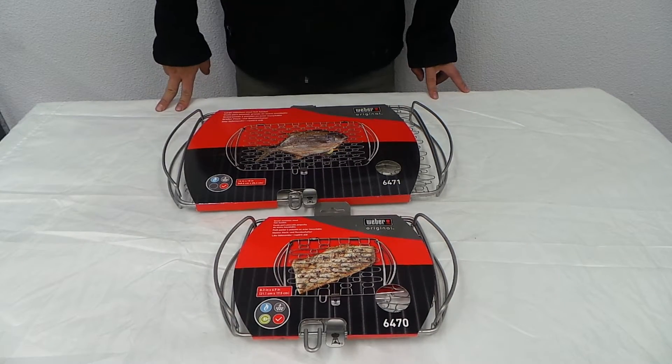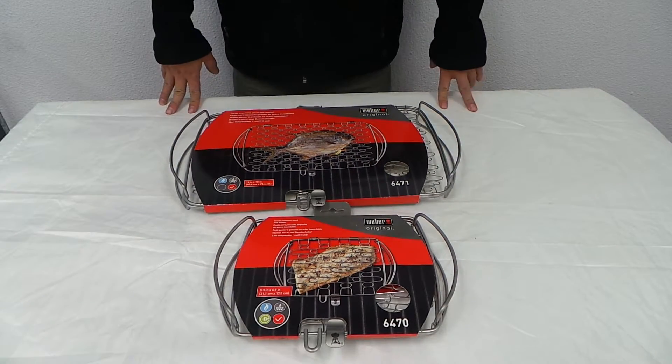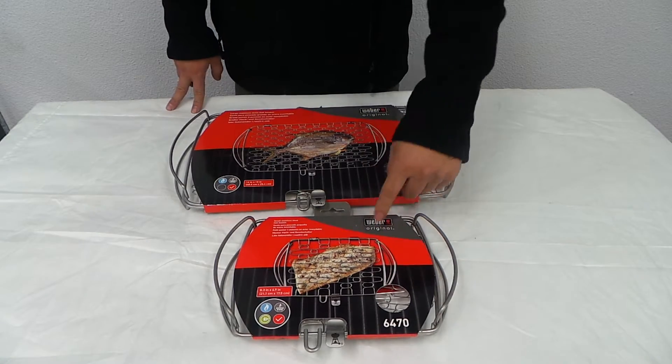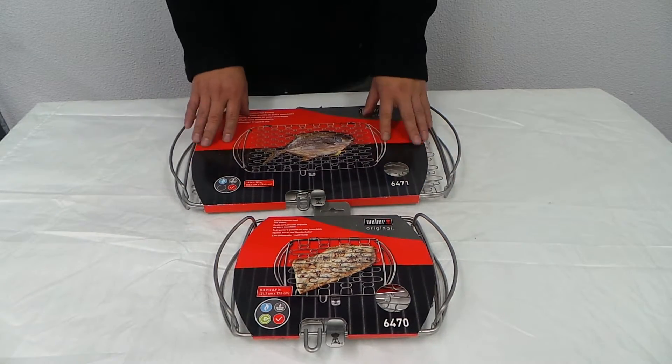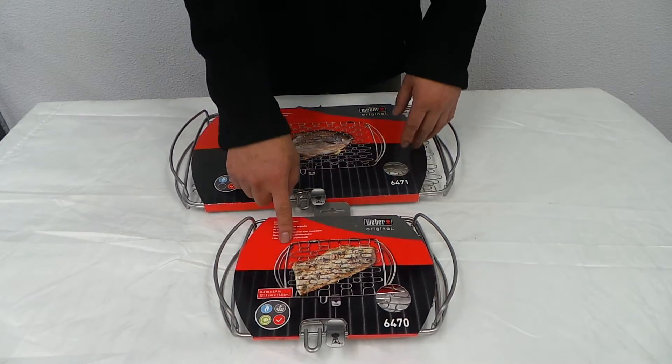Hello guys, what I have here is the Weber Stainless Steel Fish Basket. There's two sizes — a small one and a large one, the 6670 and 6671. You can put a whole fish in here: flathead, bream. This is mainly for flake.